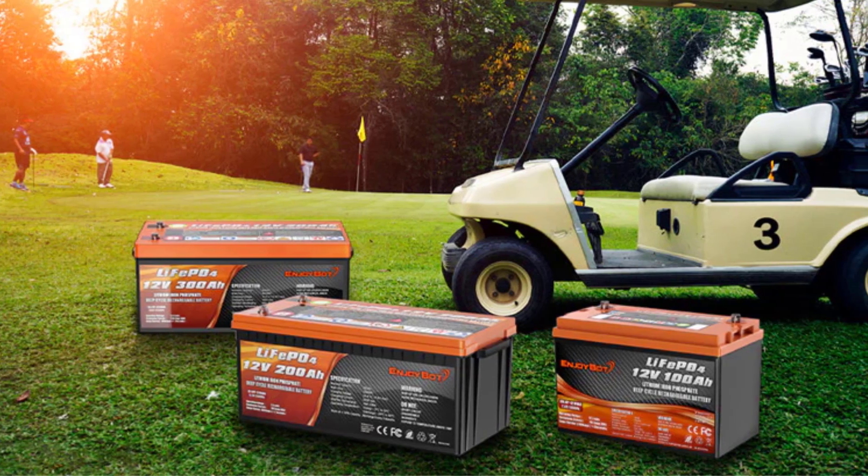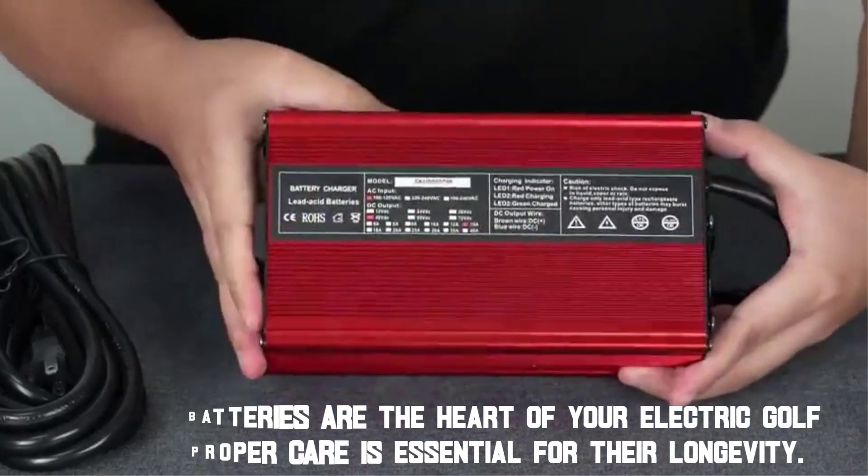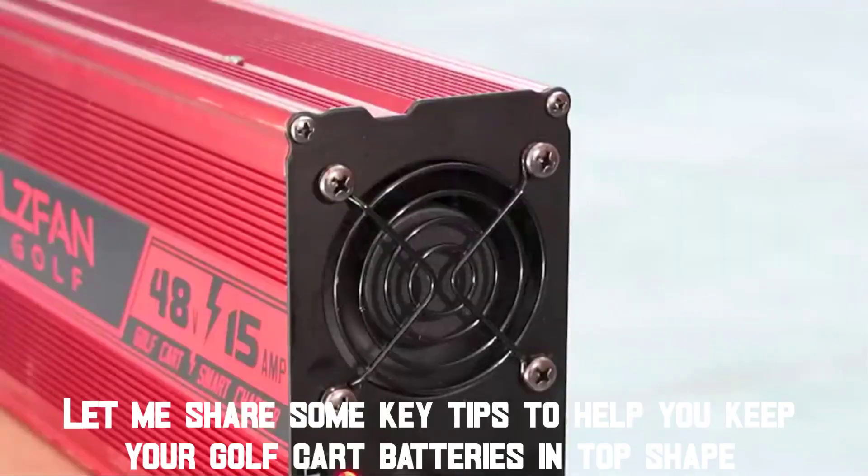Hello, fellow golf cart enthusiasts. Welcome back to our channel. Golf cart batteries are the heart of your electric golf cart, and proper care is essential for their longevity. Let me share some key tips to help you keep your golf cart batteries in top shape.